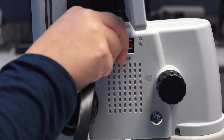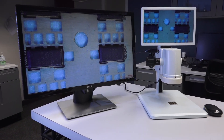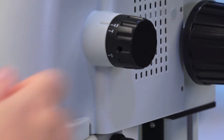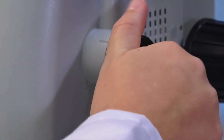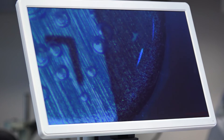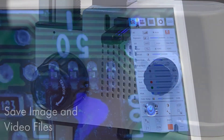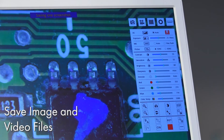The MicroView also features an HDMI output for viewing images on an external monitor. Optical magnification is adjusted using the click-stop zoom knobs on the side of the device. Featuring a USB output, operators can capture high-resolution image and video files with no computer required.